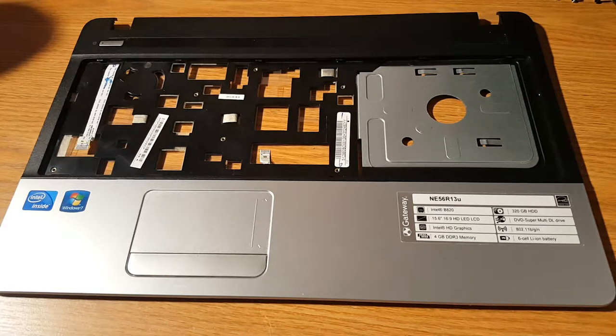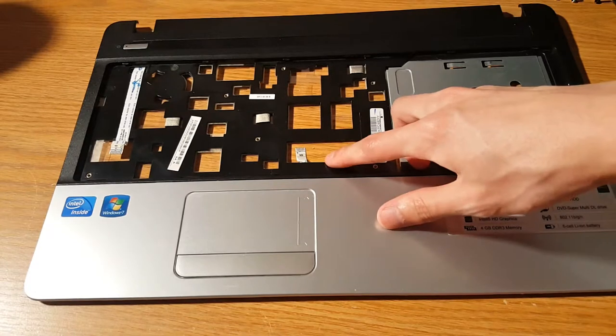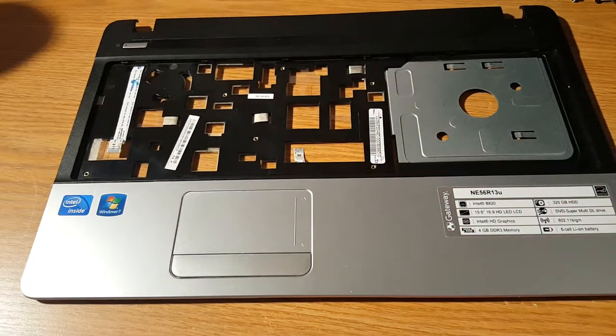Here is another video on the Gateway NE56 series or Acer Aspire E series. This video will be covering how to swap the ribbon cables on the palm rest to a new palm rest.